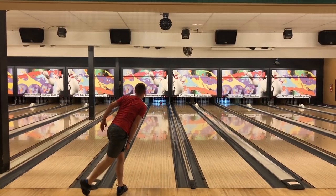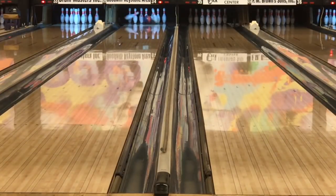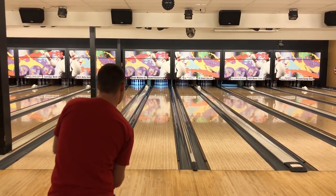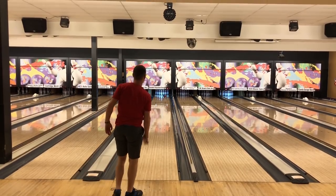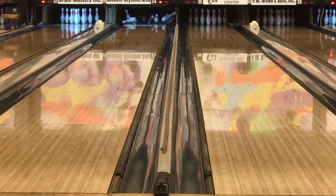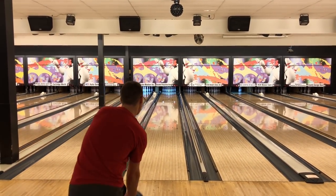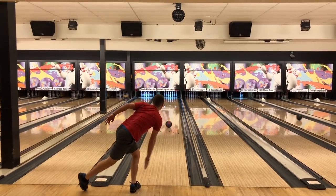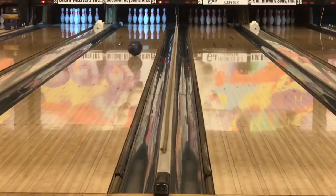The first couple shots Jack was a little right, so he moves left a little bit into the oil. The ball doesn't start up as quick — you could kind of see he was leaving weak tens. He just had to move a little left, get a little more into the oil. As long as the ball is around 10 down lane, it's perfect — hitting 10-back every time. Most of you may have had a Sherlock or still have one — great ball, great heavy oil ball.